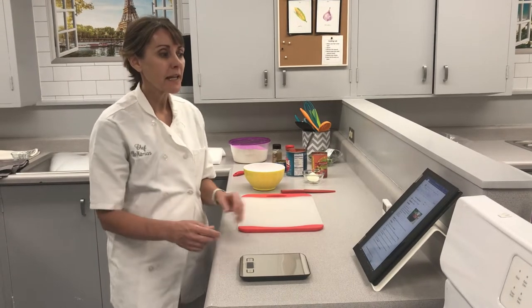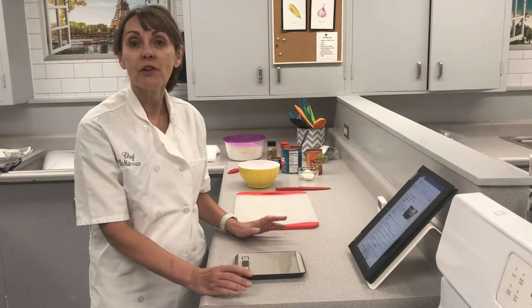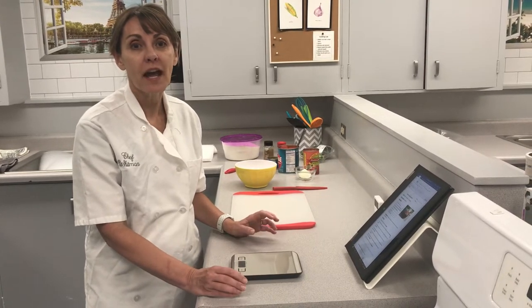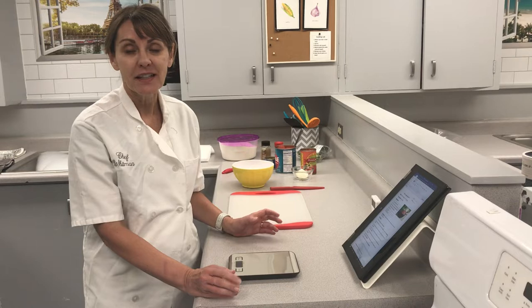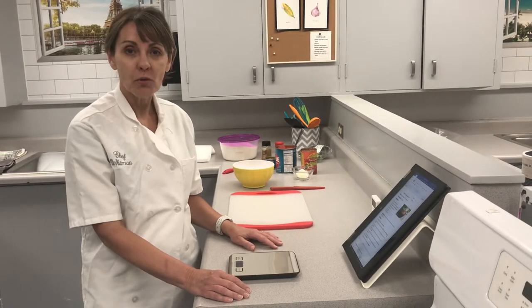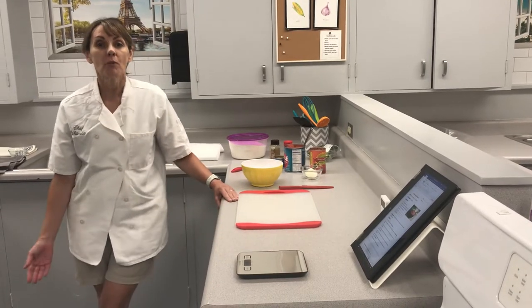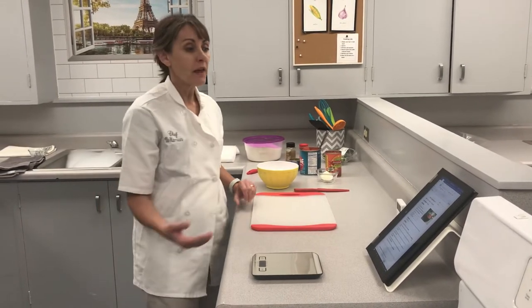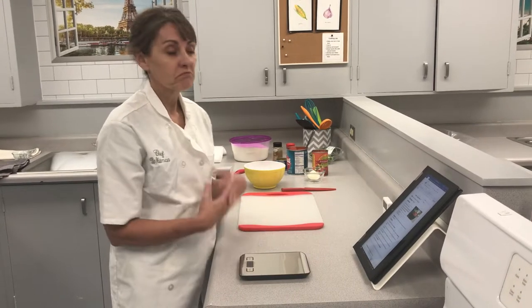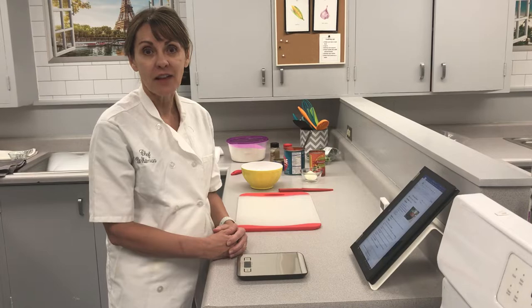Good afternoon. Today we're going to be making Chili's Copycat Salsa. It's a salsa recipe that tastes very much like the salsa that you get at the Chili's restaurant and is very popular. It's a very simple recipe. The reason we're starting with it in class is because it will make you more familiar with measuring and how the kitchen functions.